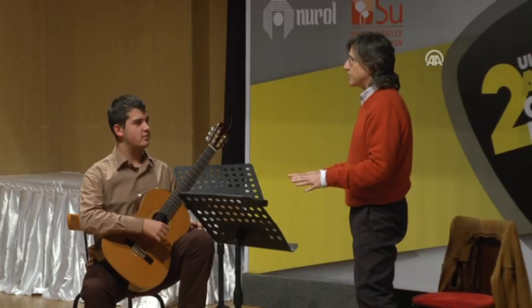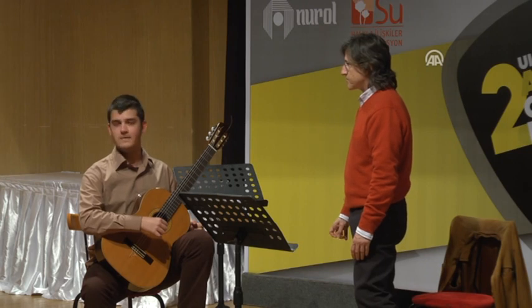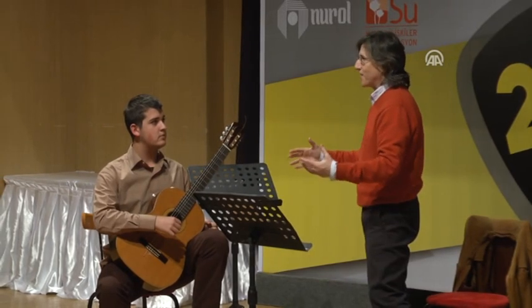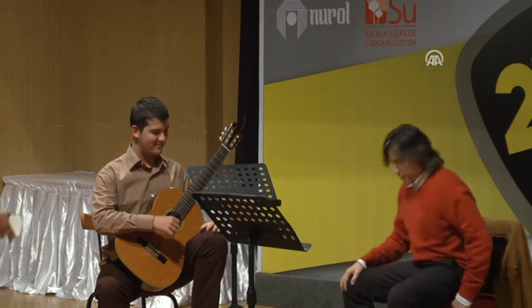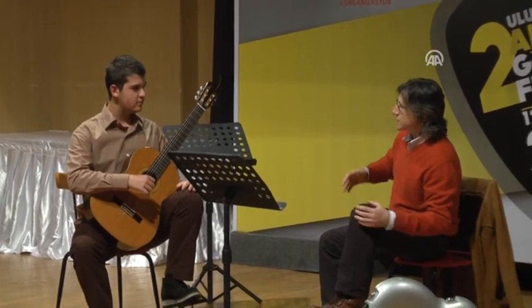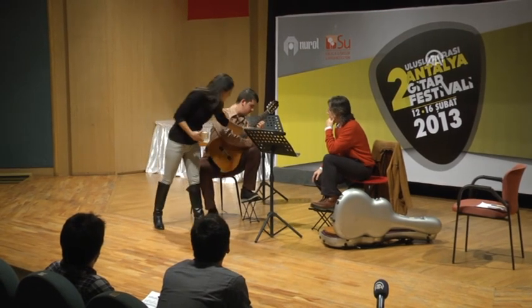I think that the sound is already better, because the angle is much better now. And besides, he looks more professional — because your presence is great. Because if you play like this, he doesn't feel comfortable when he sits straight. I think it's because of his hands.